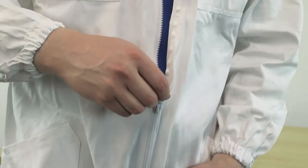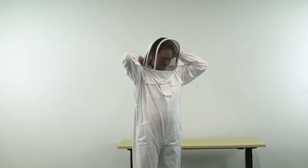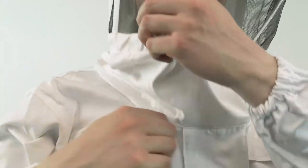Zip up the jacket, pull the hood around, and pull both zippers around to the front.